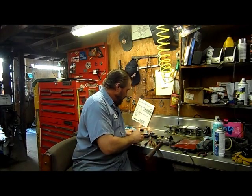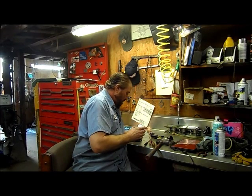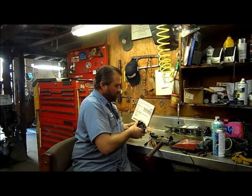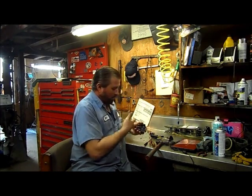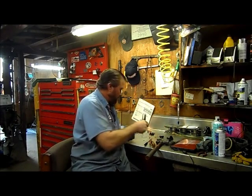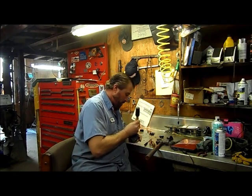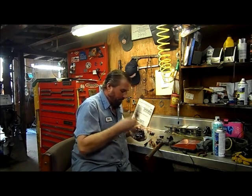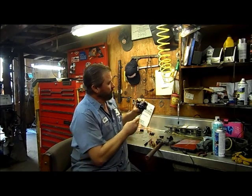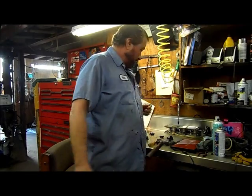Okay, everything looks good so far. I've got my two screws there. All my goodies are in the bowl. Put a couple screws in the base here to make sure everything stays together. Then we're going to put it down in our tank of fresh engine tuner and let it soak for a while. When the soaking is complete, I'm going to get back with you guys and we're going to go through assembling this. I think that's about everything for now and I'll get back to you after the soaking is over.